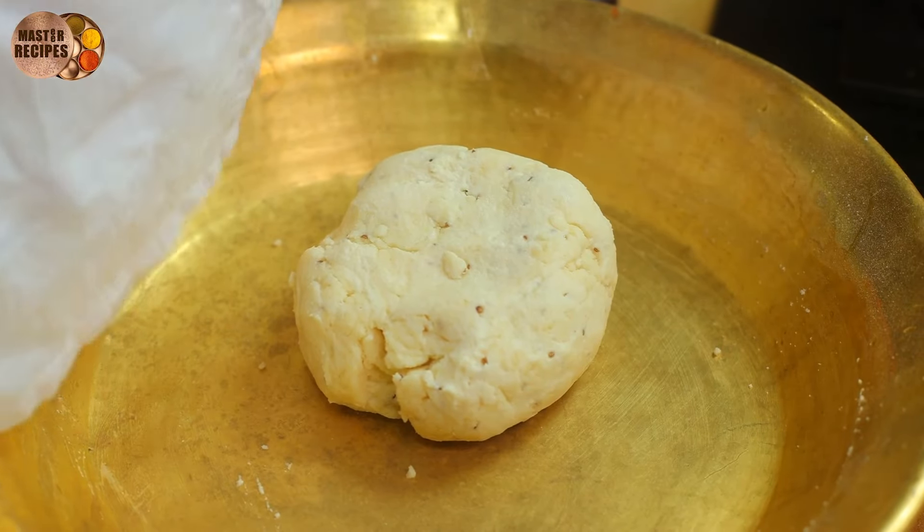Once the oil is done, we will make the liquid sauce. The sauce is created with the sauce of the sauce, so we will make it a little bit.